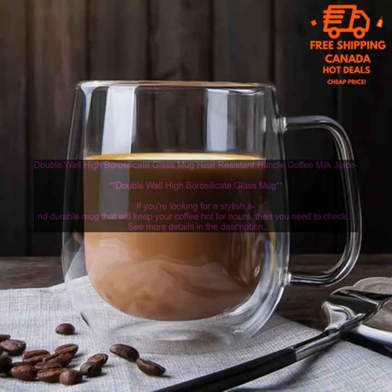Made from high quality borosilicate glass, this mug is resistant to thermal shock, meaning it won't shatter if you accidentally knock it over. The double wall construction also helps to insulate your drink, keeping it hot for longer.